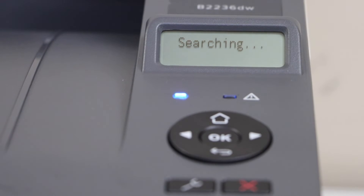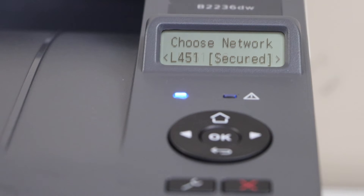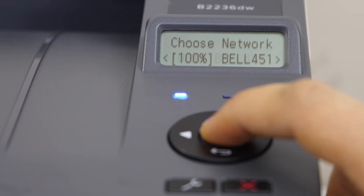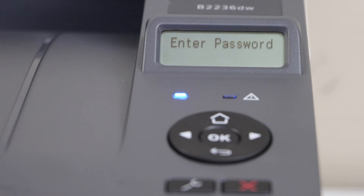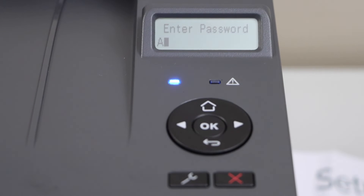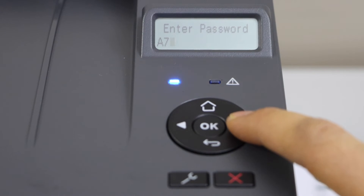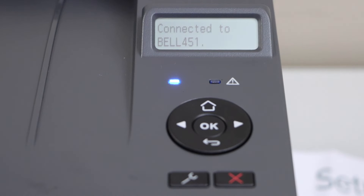Select 'Choose network.' It will display the list of wireless networks. You just have to select your Wi-Fi. Enter the password. You have to use both arrow buttons. If you use this side, it will take you to the numbers. Press OK to apply. Again it starts from the numbers. Press OK to apply the password.